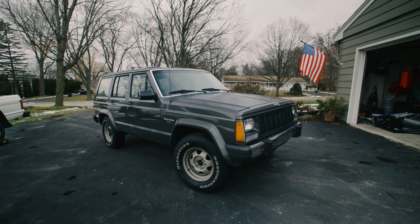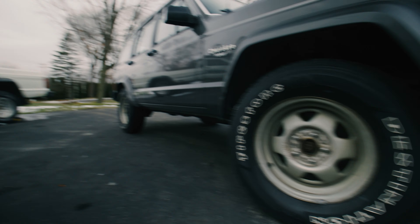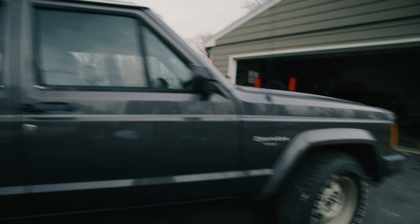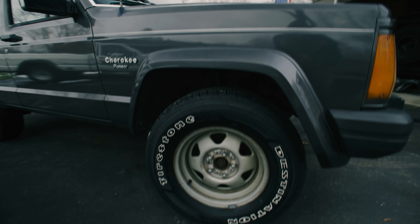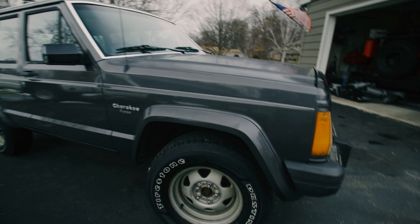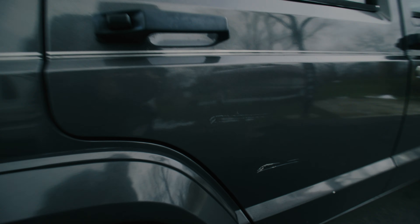To start, as you can see the front wheel here is missing that center hubcap or wheel cap. I found one online, ordered it, and it should be shipping today.